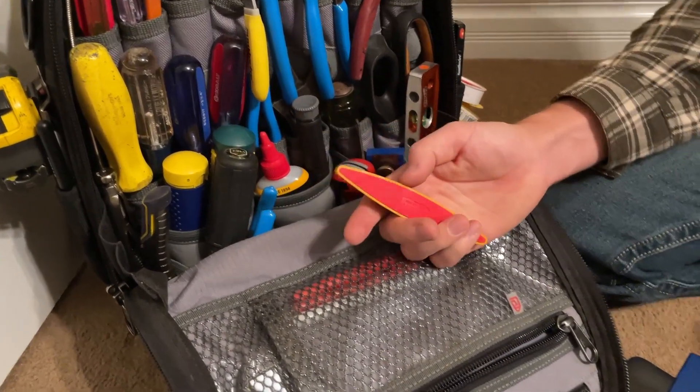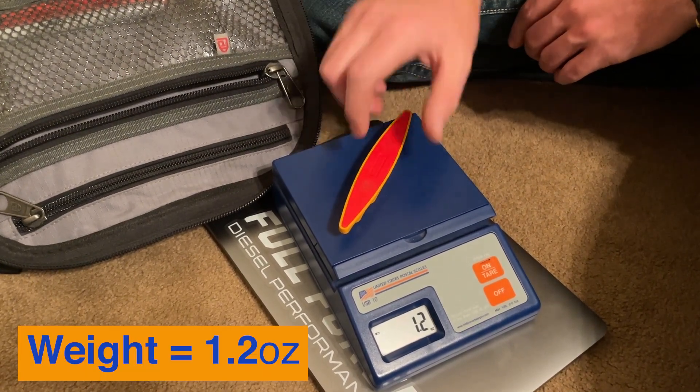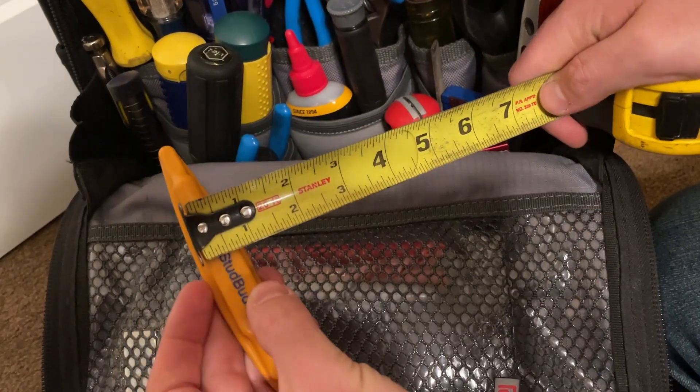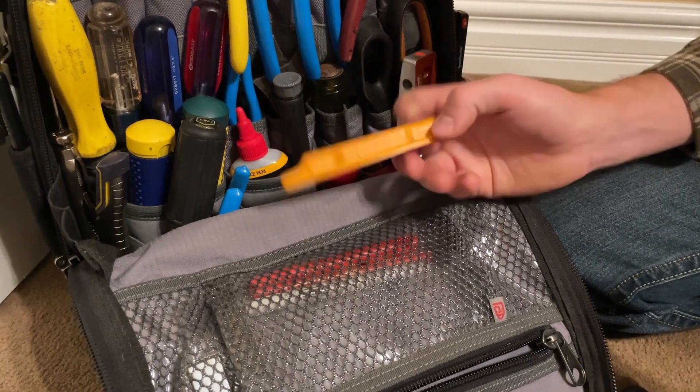Super slim, small, light package. Let's see what the official weight on it is — we've got 1.2 ounces. We've got a length of five and a half inches, a width of about seven eighths of an inch. Super small package, which is what I love about it.